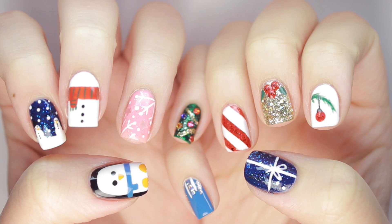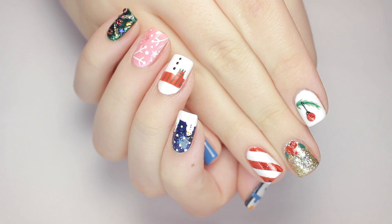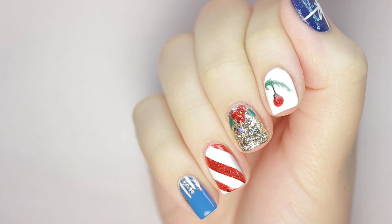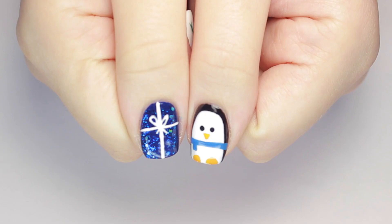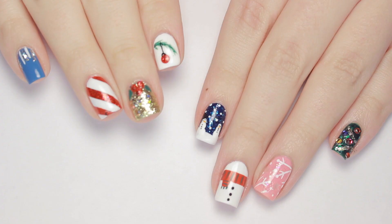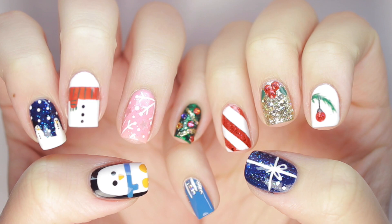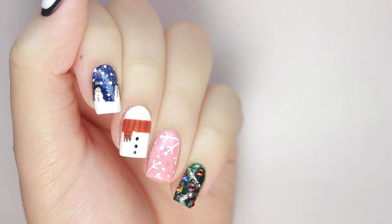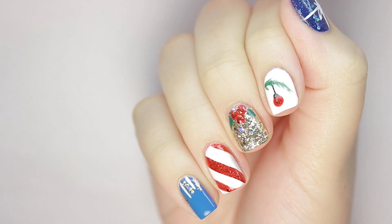Hey, it's Sandy! In today's video we have 10 cute, easy, and festive nail art designs for you guys. It's our fourth ultimate guide to Christmas nail art. If you're in need of some fun and easy nail art designs for the holidays, we have you covered. Julie will be sharing tons of gorgeous designs that will get you in the holiday spirit. Let us know in the comments which of these 10 designs is your favorite.